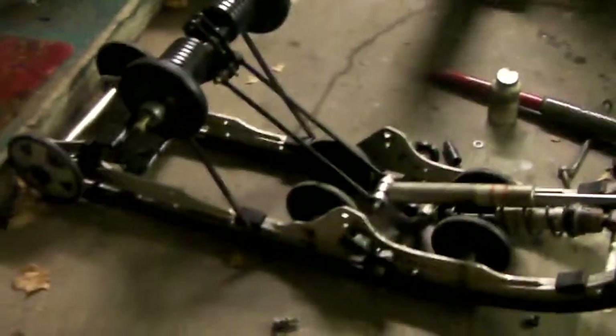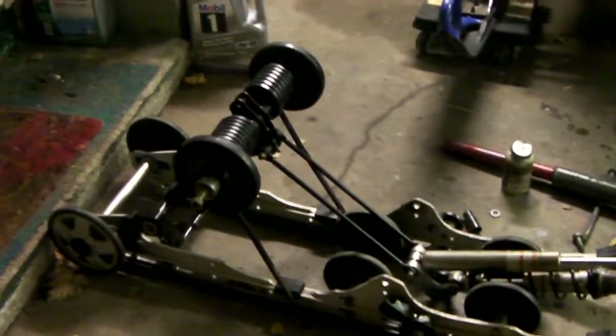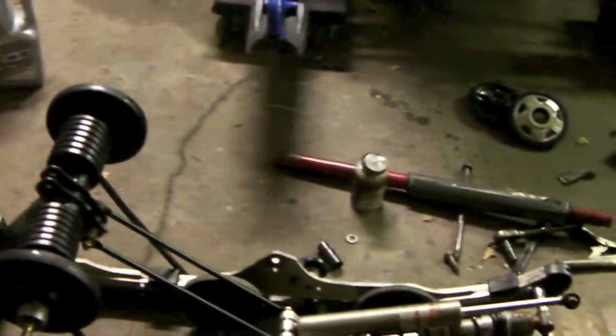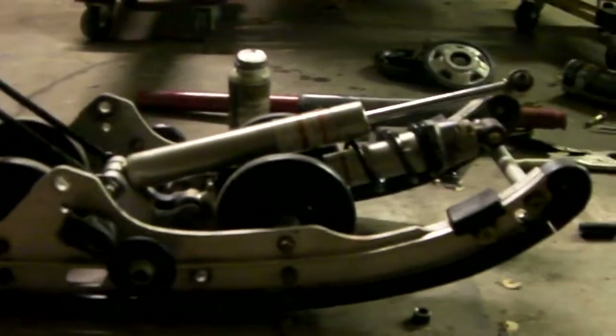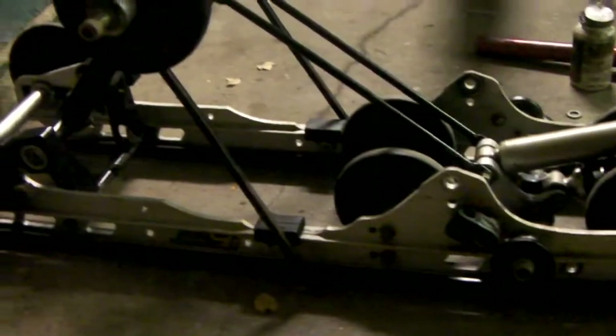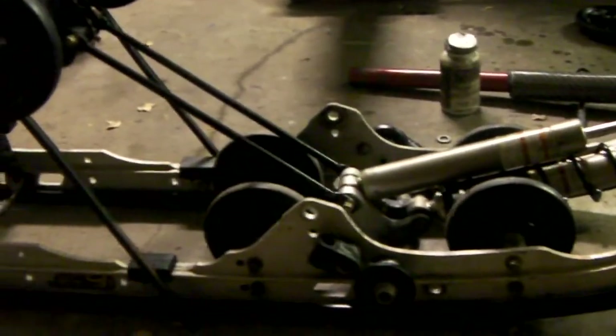So instead of wasting more time, effort, and money on this junk pro-action skid, I started searching around and came across this SC4 Ski-Doo skid, which is out of a 2007 Ski-Doo — I believe it was a Freestyle. It came complete with all the mounting hardware, shocks, springs, everything I need.